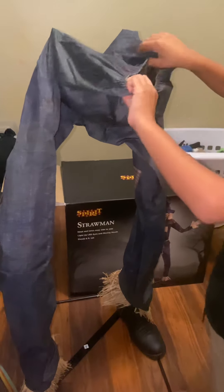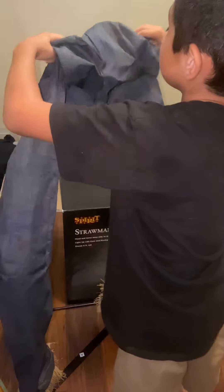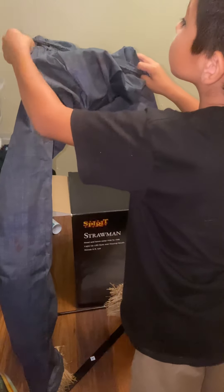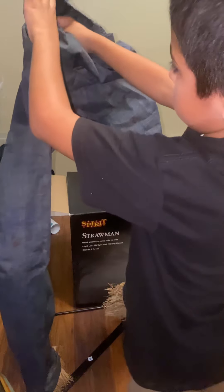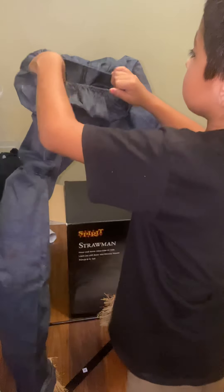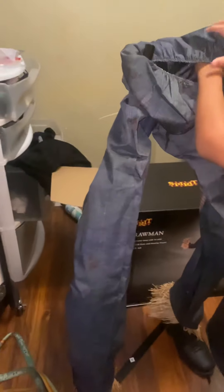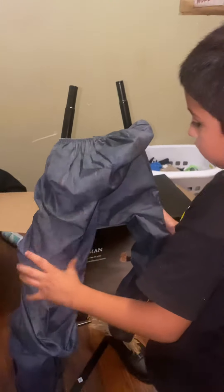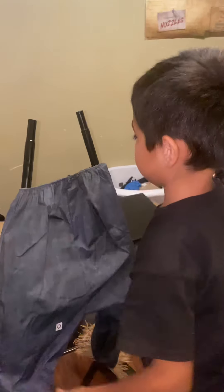Perfect. Just like you do when you go to school — kind of. Now bring the pants down more. Do one side at a time, there you go, now the next one. Oh, came back out. Now put them down. Perfect, keep pulling it, pull it more.